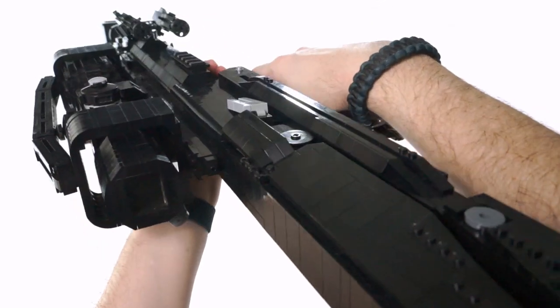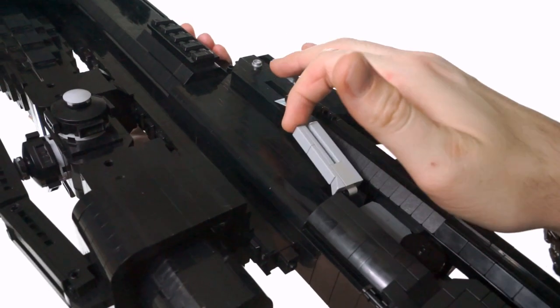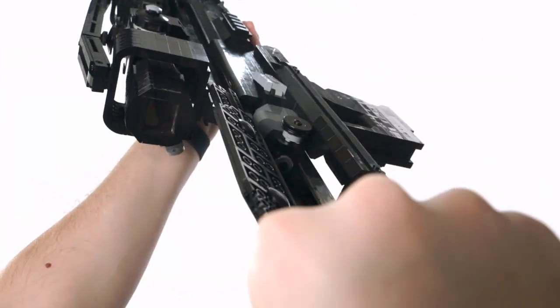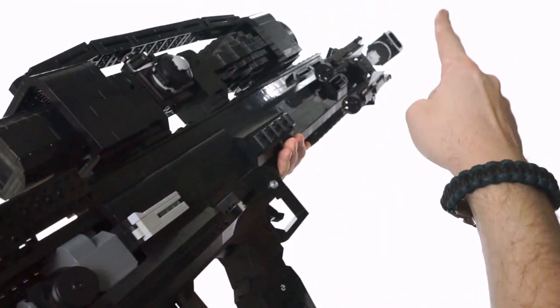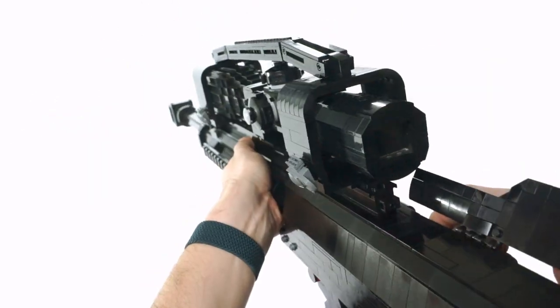The dust cover does such a good job of protecting the bolt that it can even hold the charging handle forward, keeping everything safe and clear for both travel and storage. You may have already noticed another super cool feature: the bolt does in fact connect to the barrel, and it's pretty interesting how I did it. After some time designing and not getting too far with the bolt, I had to think more outside the box.